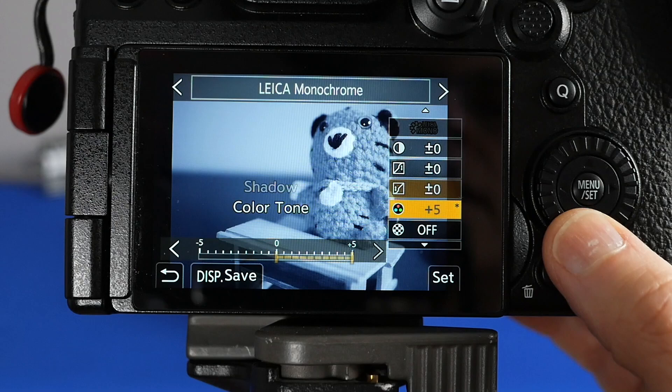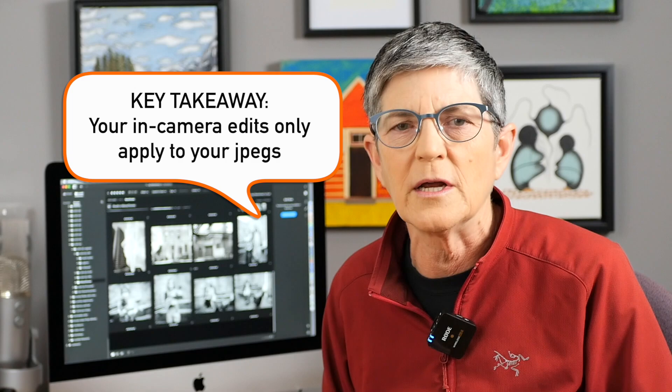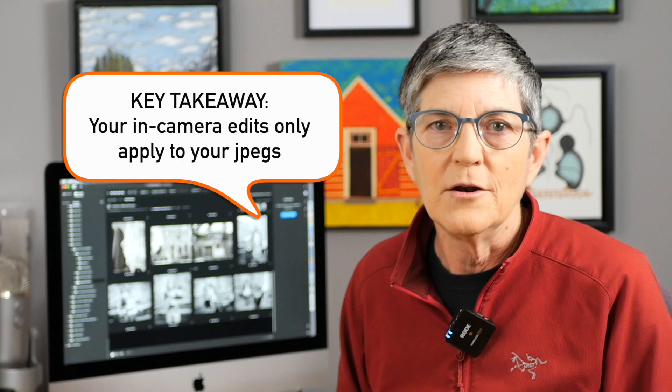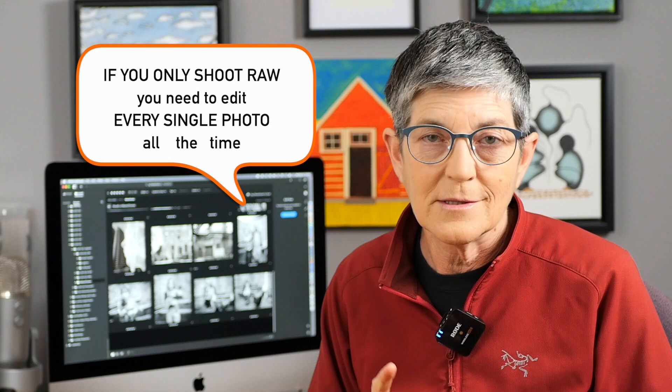If you've been messing around in your photo styles, don't forget to reset everything before you go off and do an important photo shoot. The key takeaway is that photo styles, creative filters, sharpening, noise reduction, and even your white balance settings are only applied to your JPEGs, not your RAW files. And if you only shoot RAW, you have to edit every single photo every time. To learn more about other Lumix monochrome settings, check out that linked video.